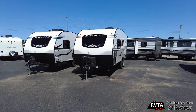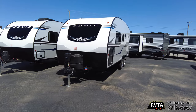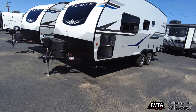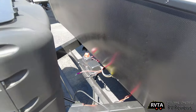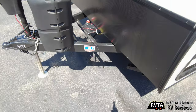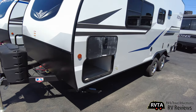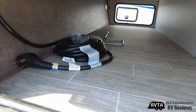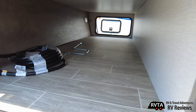Here we are in the front. That's a nice automotive-style cap, 20-pound propane tanks, power tongue jack, and an area in front where you can put some batteries. There's your 12-volt shutoff — very nice. There's the pass-through storage. Inside the pass-through storage you can see you have the 30-amp cable, some lights, and it's nicely finished.